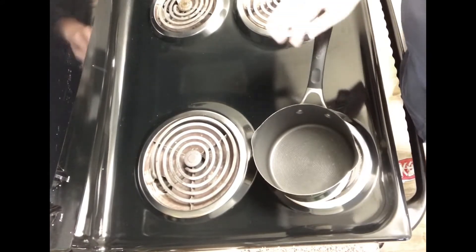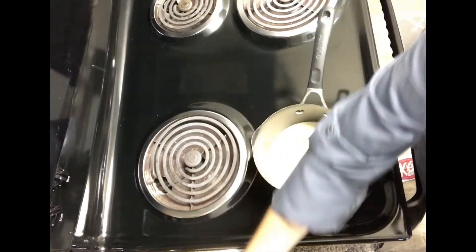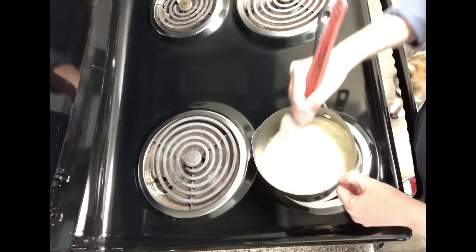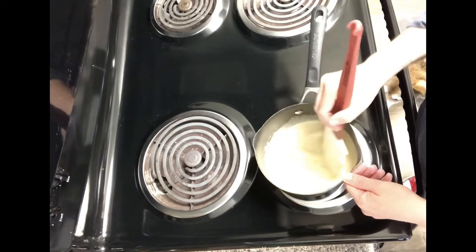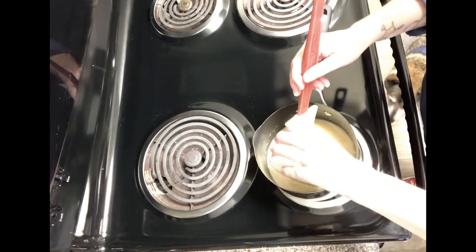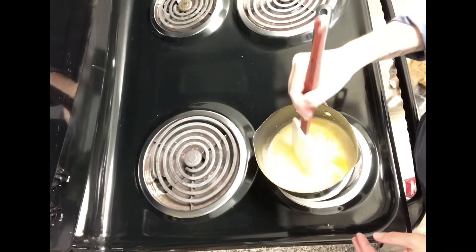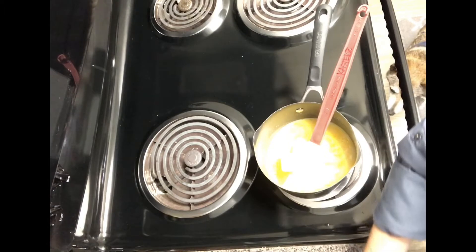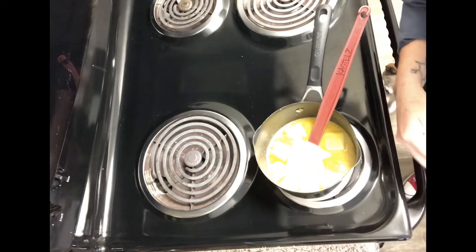We are ready to make our German chocolate filling. Over medium heat, I am going to combine my evaporated milk and granulated sugar. I'm going to give this a quick stir so that I don't have my granulated sugar coming into direct contact with my egg yolks. Remember that sugar is hygroscopic and it will dehydrate the yolks and we will get those hard dried clumps. I'll drop my egg yolks in and stir that up. And my butter — I cut it into smaller chunks so that it will melt more evenly and more quickly.